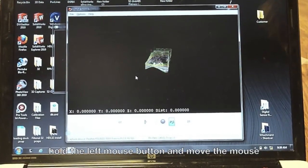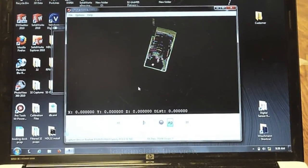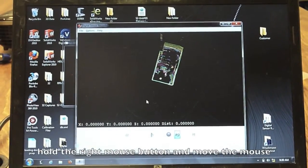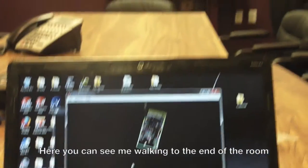By controlling the mouse we can move it around. And if somebody moves through the room — like I will walk around here now — you're going to see me walking in the LiDAR picture, waving my arms. That was it. It's all set up now. Thanks.